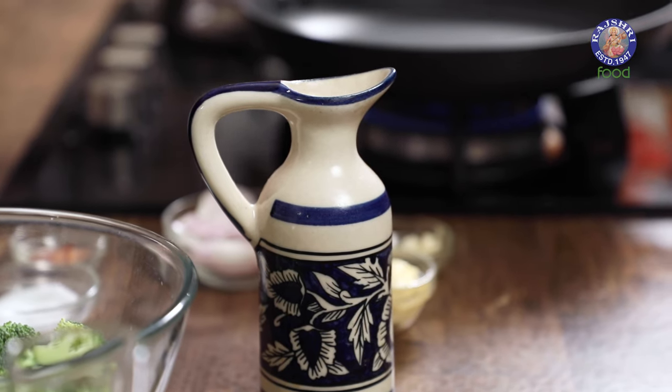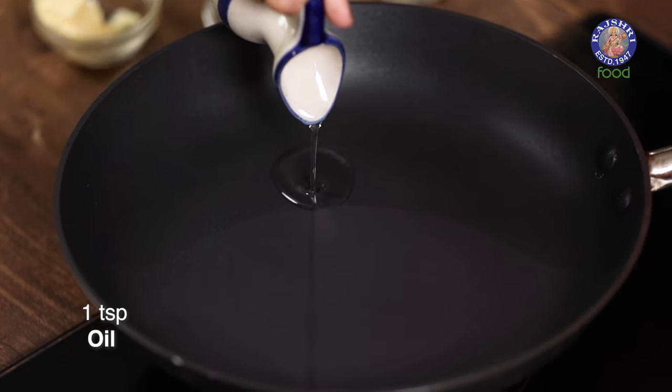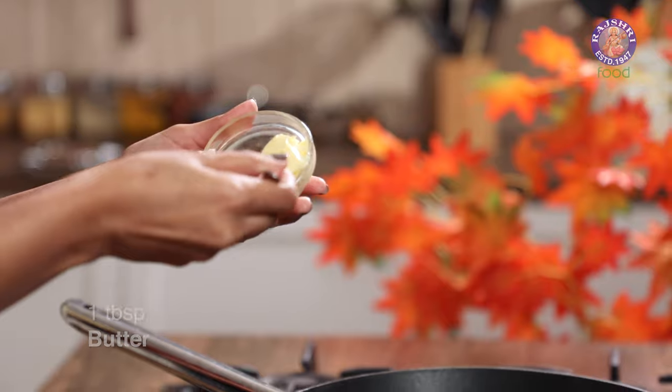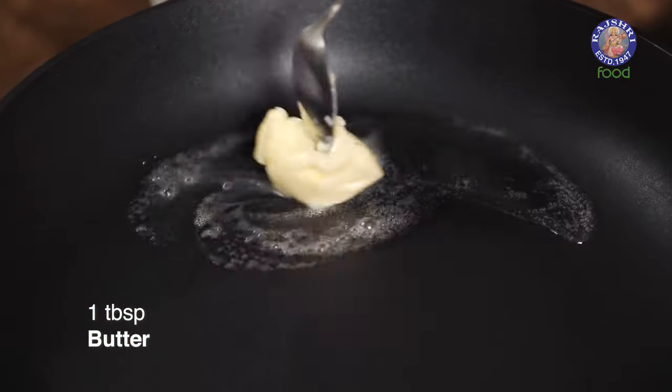I am going to start with a little bit of oil in a very hot pan — around 1 tsp should be enough. This is just to make sure that our butter doesn't burn very quickly as soon as we add it to the pan. I am adding 1 tbsp of butter; you can use as much or as little as you like.